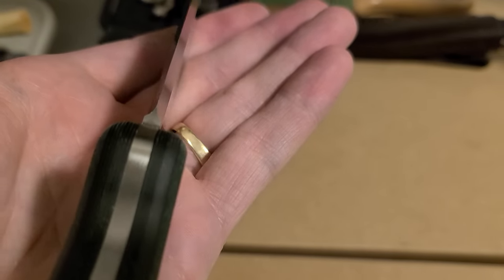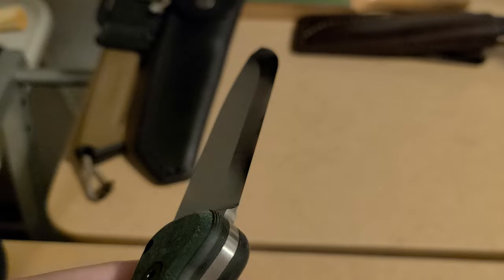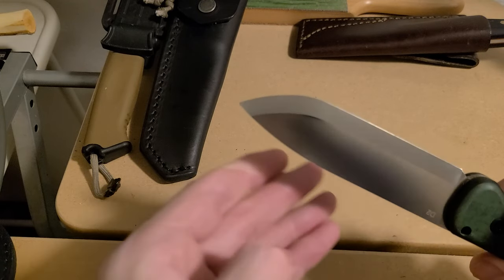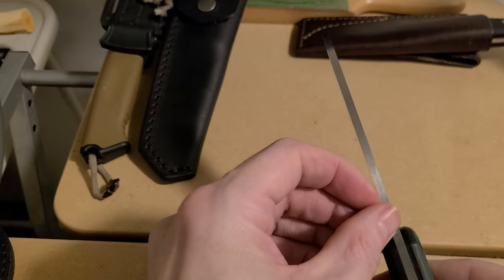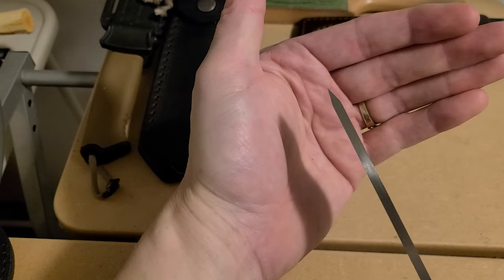Look at the plunge line — it's almost near perfect. You've got a nice big Scandi grind, four millimeters thick, so it's a very hefty knife. The tip is near perfect too; it might be off a hair but you can't really tell.